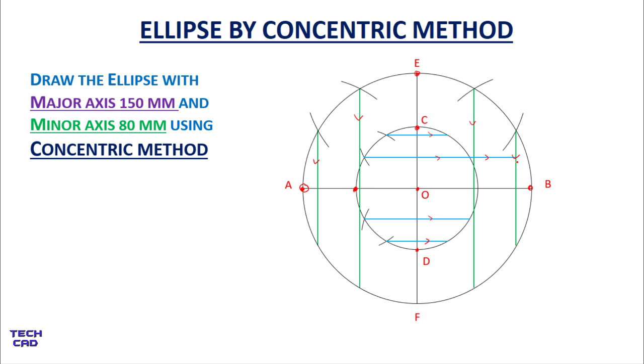Extend up to this vertical line — this is the first intersection point for the ellipse. Extend towards the left side for another intersection point. In the same way, the other lines are also extended towards their corresponding vertical lines on both sides. The red points at the intersections of the vertical and horizontal lines give us the ellipse.